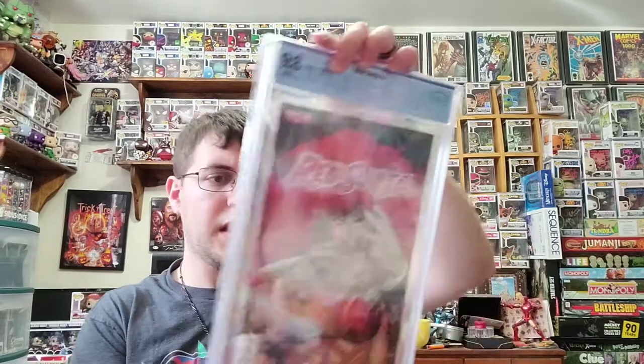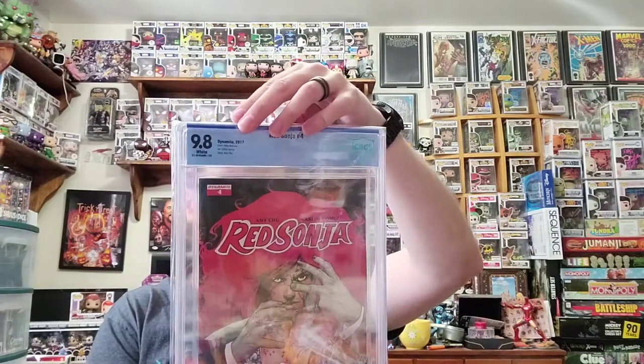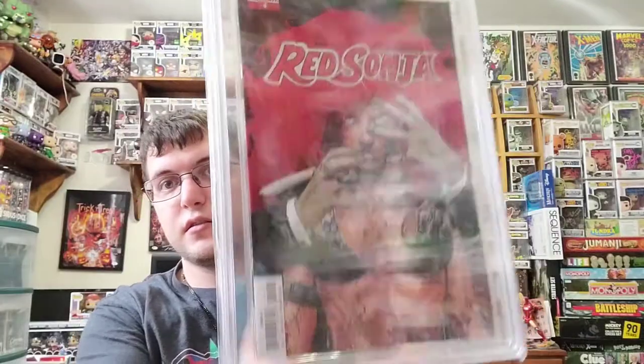I'm not sure what exactly to get into with this one, but I've actually gotten a Red Sonja comic in the past in one of BAM's boxes — one of their fire sale boxes. So Red Sonja, number four, 9.8 graded. Pretty cool.